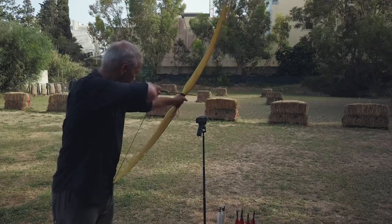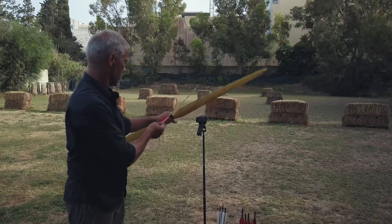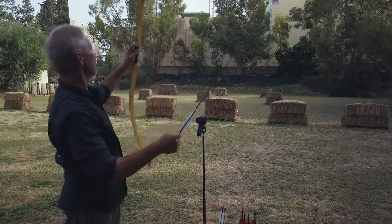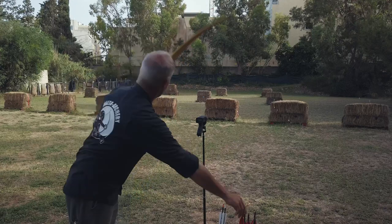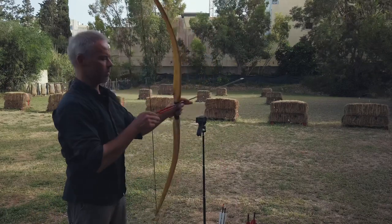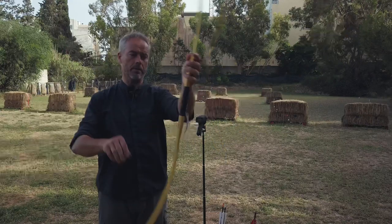Straight shots. With the heavy arrows — thumb release — you should really aim off center. I would suggest using thumb release like this. You see, less wobbly. Only this handle grip is in the way. Thumb release cutter with the long arrows — see, they go straight, just like with the Yumi. Nice. Getting there. That's it.